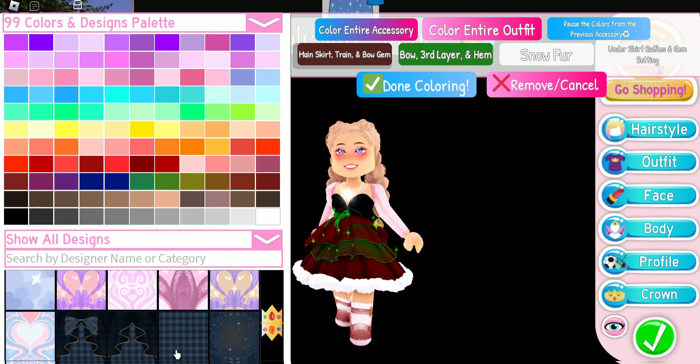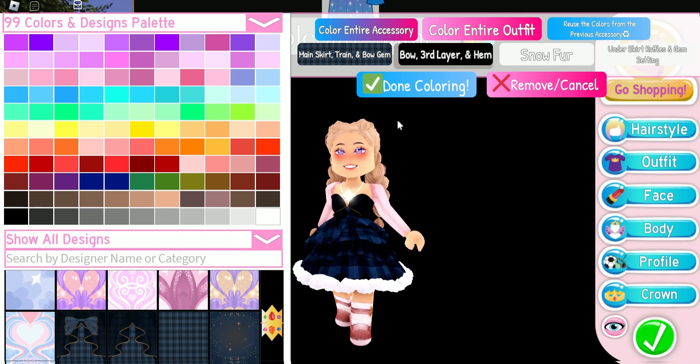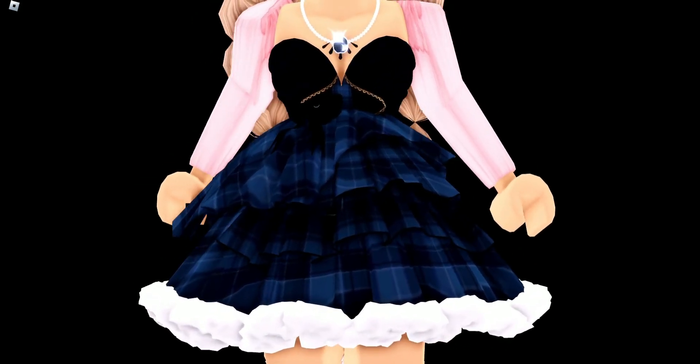For the main skirt train, bow, and gem we have it as the pattern, and then for the bow third layer and hem we have it just plain black. Here is what this looks like — I just think this looks really cute together and I love it a lot.